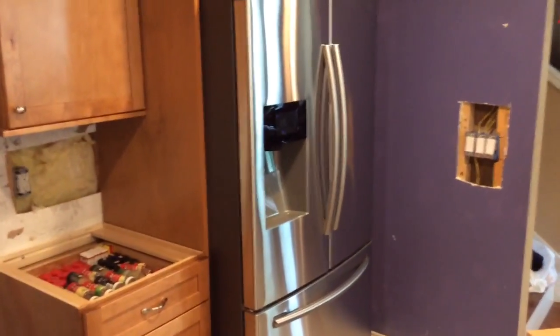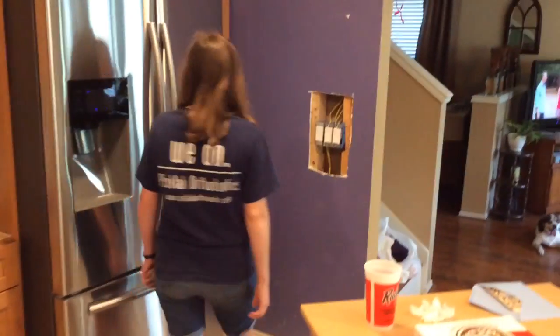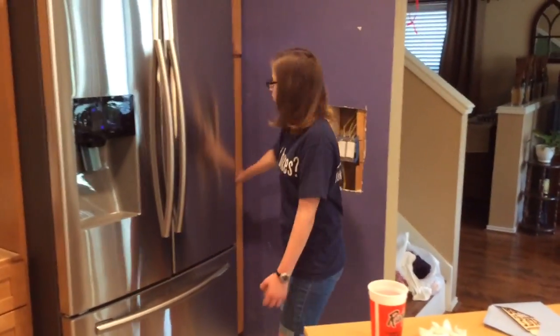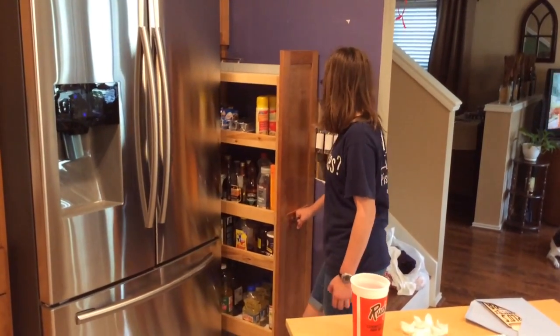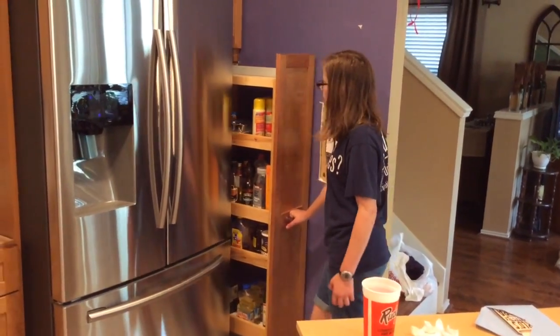Go open up the kitchen pantry — that pantry cabinet. Close it. Open up this? And then lights over here. Open up the light.